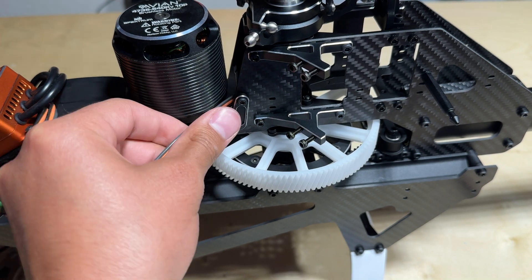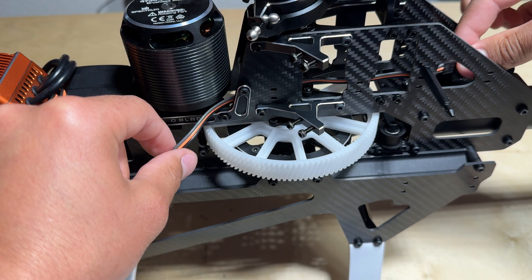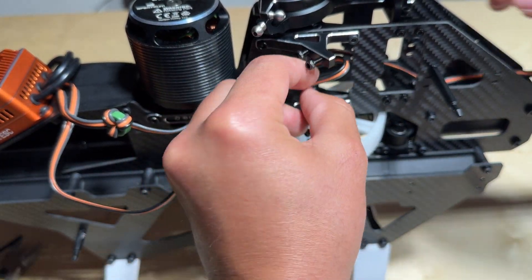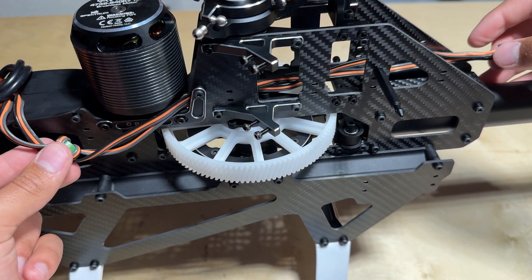You can now route the ESC signal and BEC wires through the frame as shown in the video. It is important that at this time you do not yet zip tie any of the wires to the airframe. This is because we want to make sure all of the electronics can mount freely to the airframe before zip tying anything down.